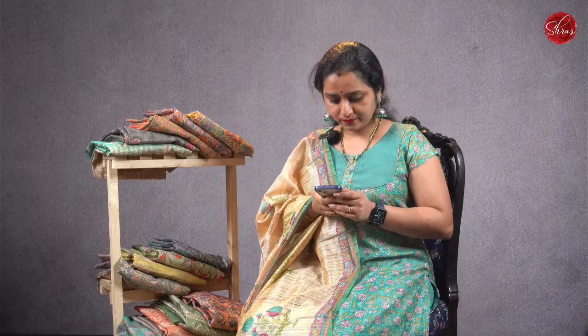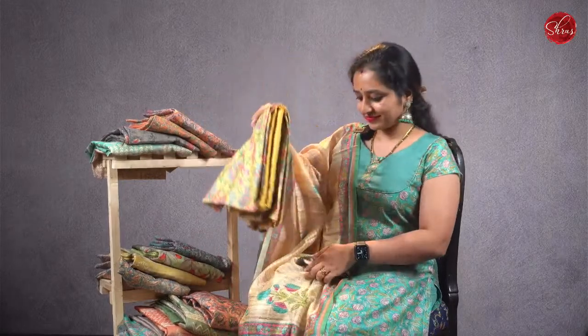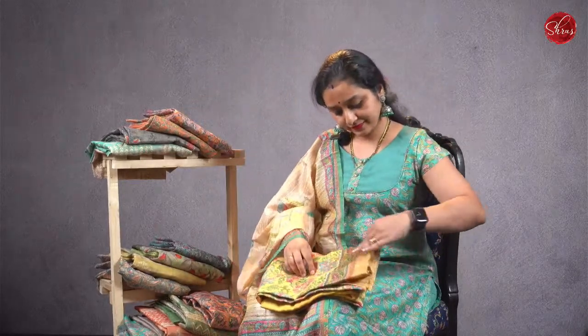All these are unstitched, but we also undertake stitching. You can also buy these salva suits through a separate link for semi-tusser, which will contain all the products shown in the live today. All these are priced at 1,580. The top is 2.5 metres, the bottom is 2 metres, and the dupattas are 2.25 metres.